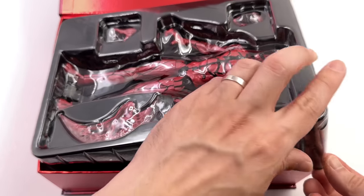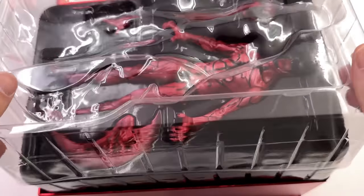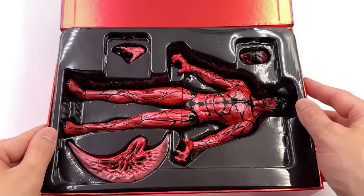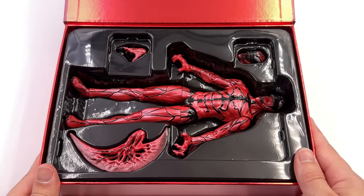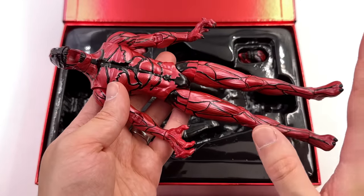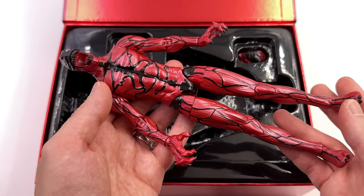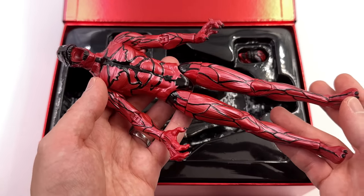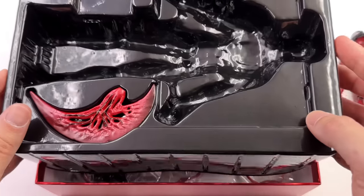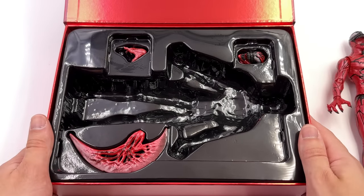Venom was good, but he did have some issues. He was relatively lightweight, and I didn't love the articulation, but he did have presence. Will this guy be the same as Venom or better? That's what we're here to find out. First impressions — he's tall, he's lanky. I'm liking the finish, more to discuss on that later on, but he is relatively lightweight. Kind of like Venom. What we're going to do now is get all of his accessories — two trays of them — laid out in the lightbox and take a closer look at everything he comes with.